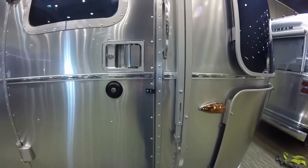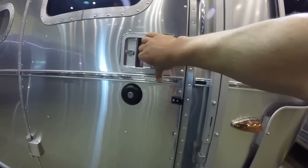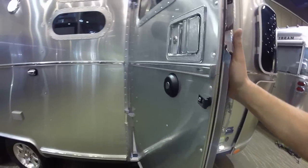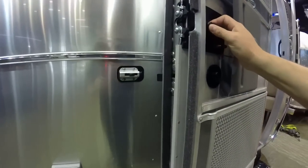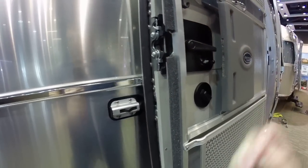There are many, many man-hours in the entry door to make it. Heavy-duty entry door lock and a deadbolt lock. Listen to that slam — this is a very heavy-duty entry door. This door has a catch that keeps it in place when you're parked so the wind doesn't blow it around.